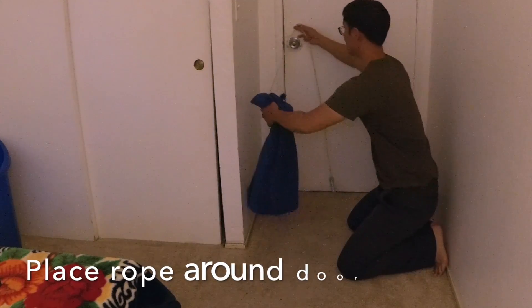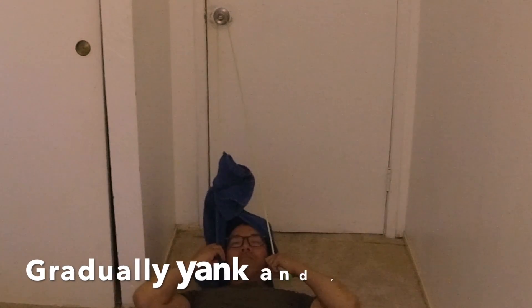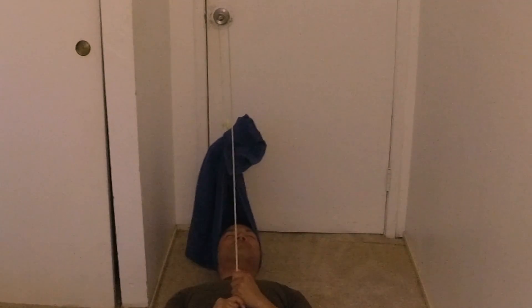Just to make sure, tighten it even more. Let me show you how it's done. Please consult your doctor, physician, or chiropractor. I'm just a wedding singer — peace out.